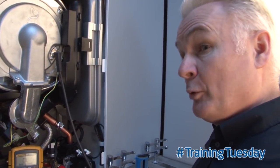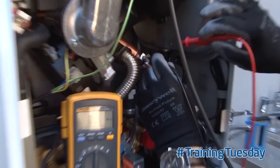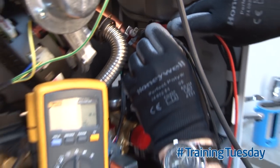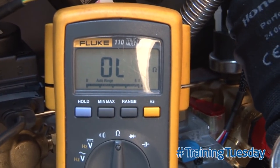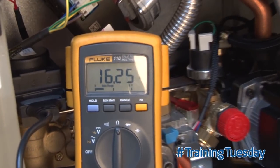A thermistor is a variable resistor, so if we measure across it there should actually be a measurable resistance. If you're going between the two pins and what you're getting is OL — open line — through the actual component, it needs replacing. There should be a measurable resistance shown on your multimeter.